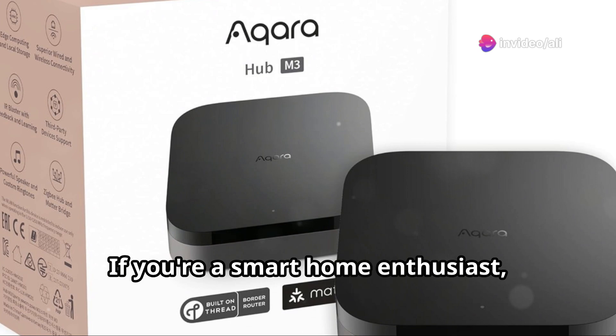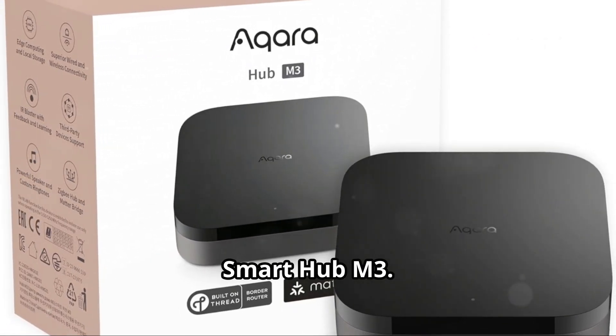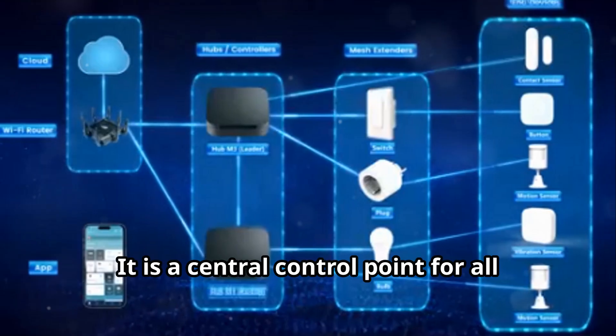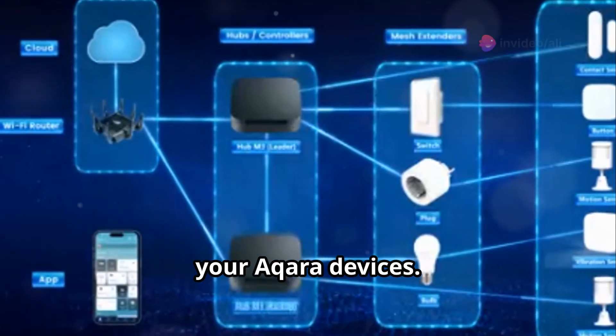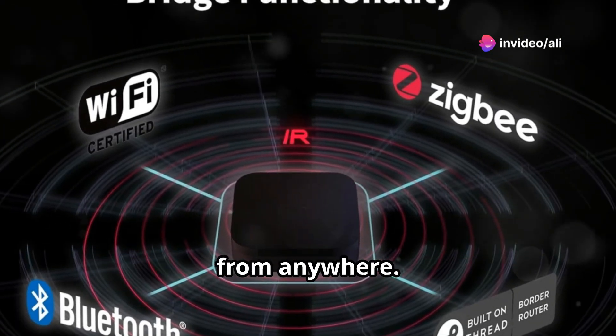Welcome to my channel. If you're a smart home enthusiast, then you need to check out the Aqara Smart Hub M3. The Aqara Smart Hub M3 is a powerful smart home hub and a central control point for all your Aqara devices. The hub connects to your home network, allowing you to control your devices from anywhere.